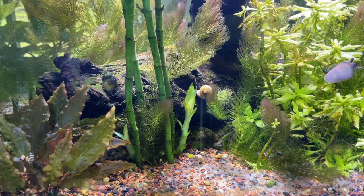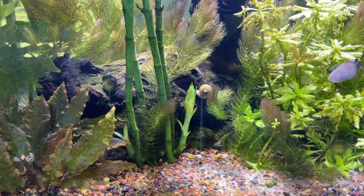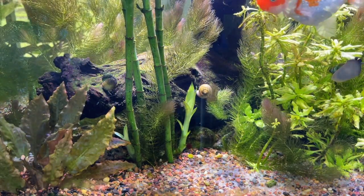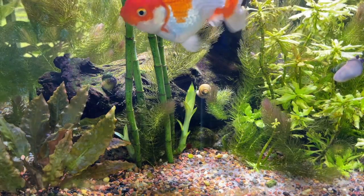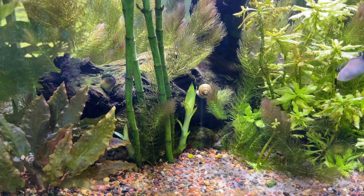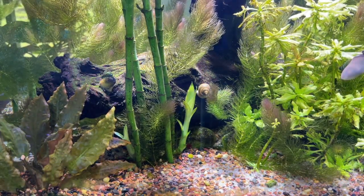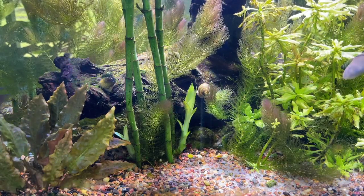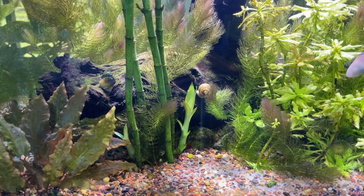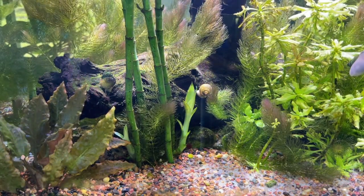Hello everybody, this is Dr. Novak again. What you're looking at is the goldfish aquarium out in the lanai — this is a live shot of it. This tank was set up on September 23rd, 2021, making it about eight months old now. During those eight months, about once a month I've been testing the aquarium for nitrates and phosphates.